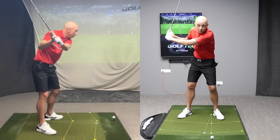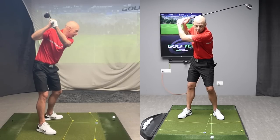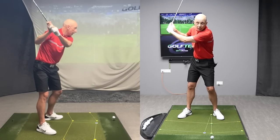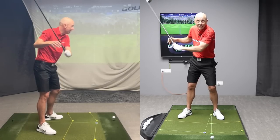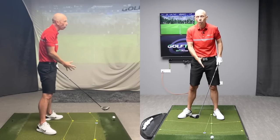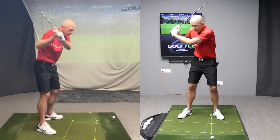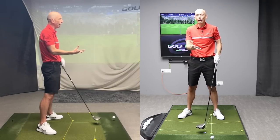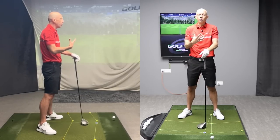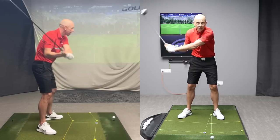I either stop my swing here, which makes it too short to create any power, or I have to start bending my arms and flexing my wrists too much to make the swing longer. But at the expense of the quality and the delivery of the club — the quality of the ball striking reduces because I'm having to flex my arms and bend my wrists in order to lengthen my swing. I'm almost effectively putting myself in a cast. I can't move. I'm fixed and stuck.